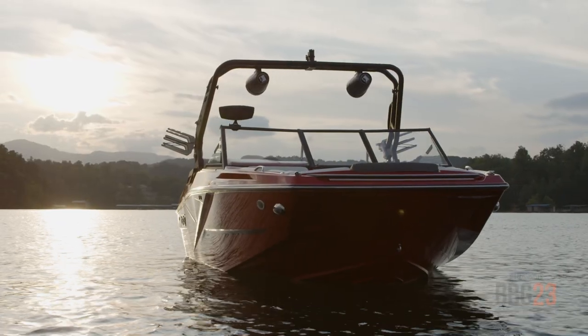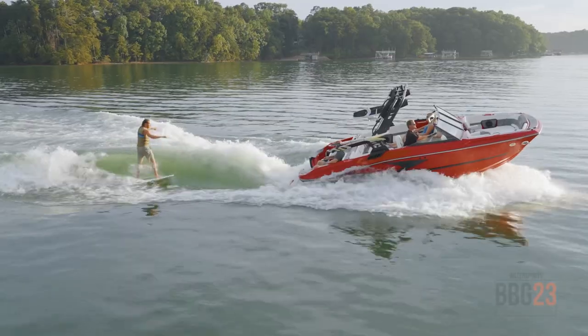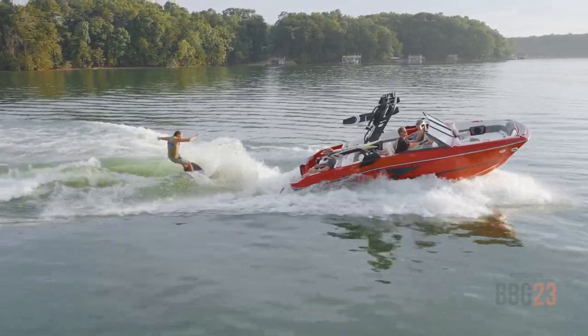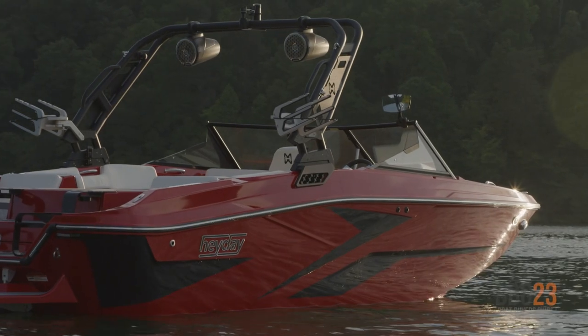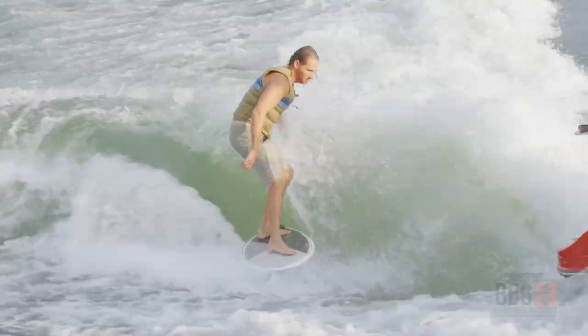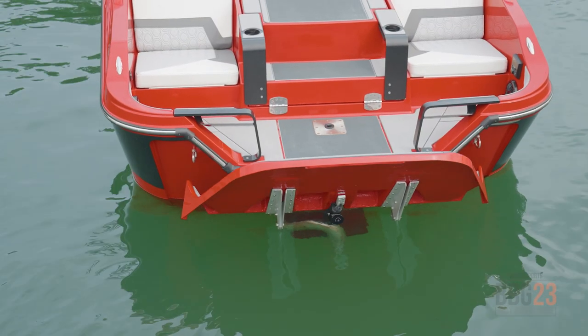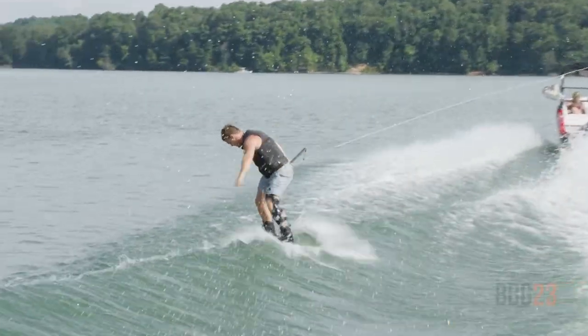Over the past few years, we've seen a lot of wake boat companies really focus on going bigger and bigger with their offerings, and sometimes you feel like the smaller boats get left behind. It's awesome to see a brand like Hay Day bringing the H20 to market. I think more and more people are going to be interested in a boat like this, especially as they're getting into water sports. If you need to store your boat in a garage, this is a perfect option. And as you can see from what Dylan talked about, it can pack a punch. For Boating Magazine, I'm Garrett Cortese and this is the Hay Day H20.